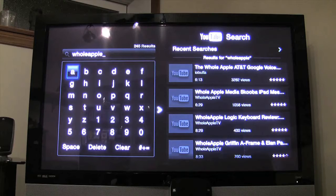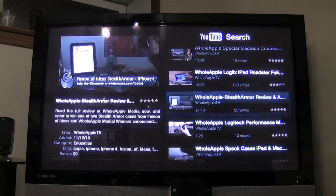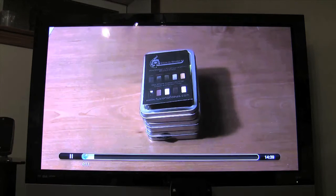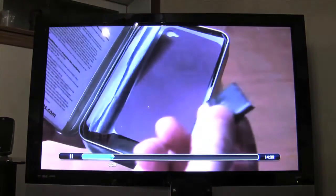We try 'Whole Apple TV' instead and there we go. There's also a Stealth Armor contest going on — you can win some Stealth Armor gear with more prizes over the next five weeks. Our videos are shot in HD and they look really good on the big screen through Apple TV. You can fast forward to get to wherever you want.